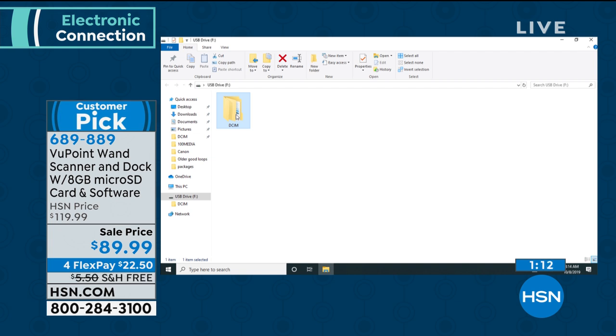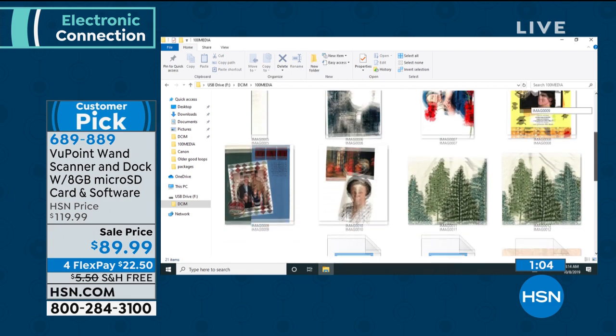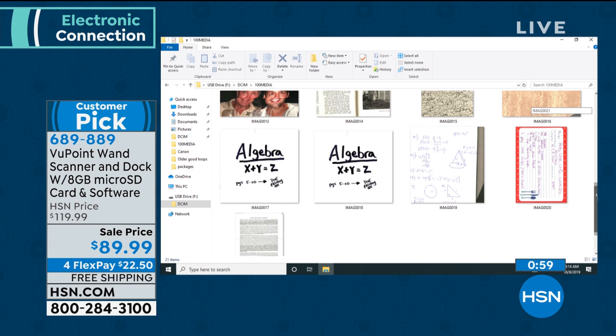In this presentation, let's take a look and see how many scans we've done. I can look at the scanner — it'll tell me. We've done 21 images in this presentation.